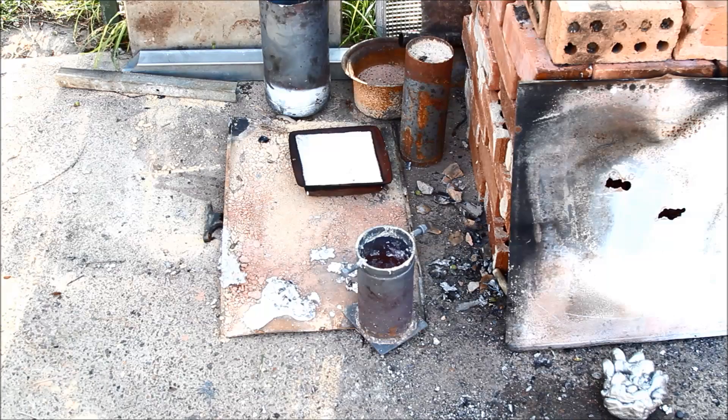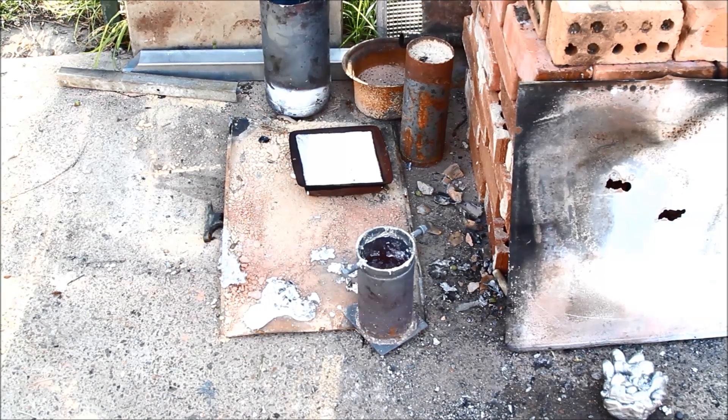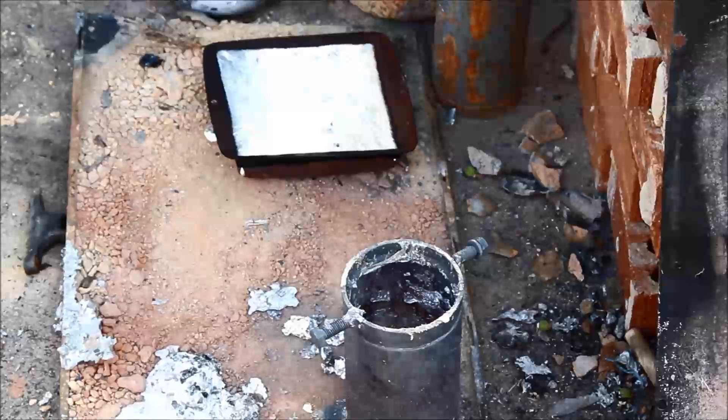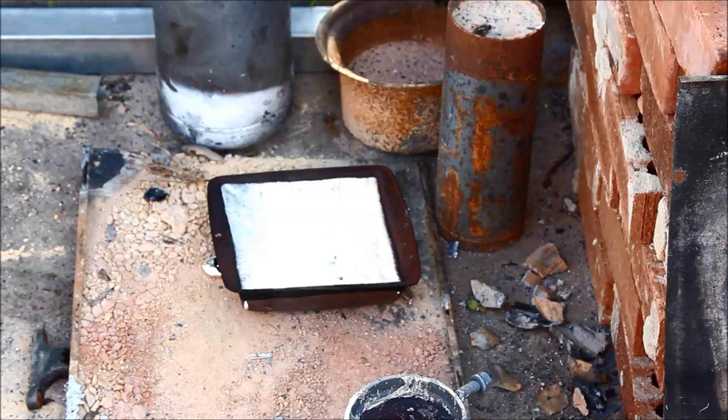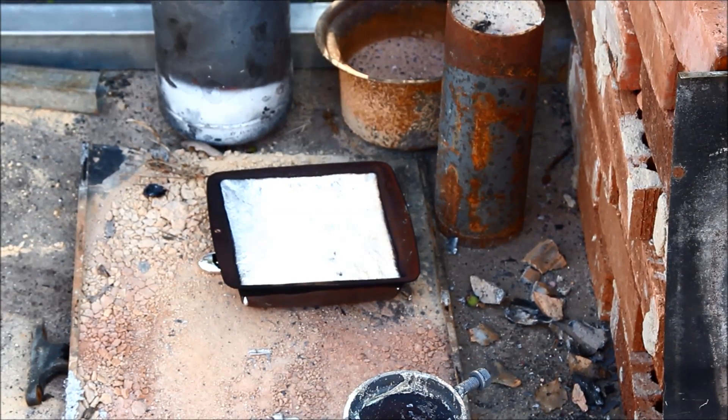Now you might see that there's not a lot of dross on top of the aluminium — it all tended to stay in. I can also see that there is a small leak in that tray happening already, but might make it fun to get it out. Let's see what happens — it doesn't look too bad or too fast. I'll try and plug it up.